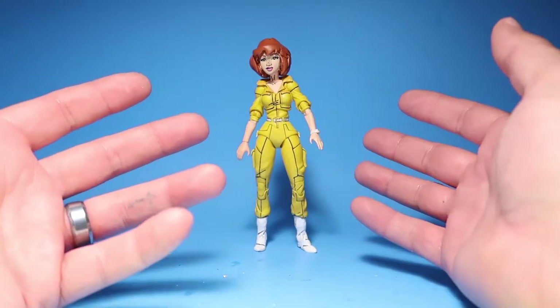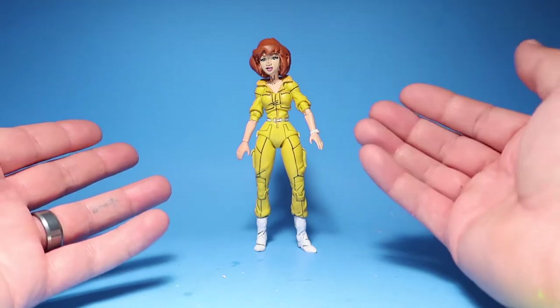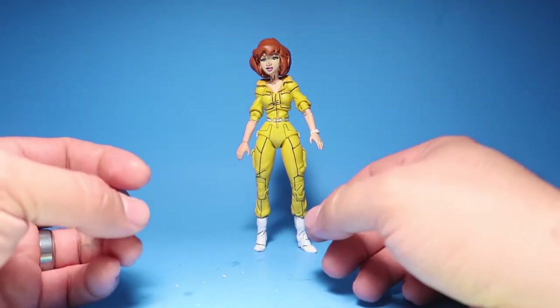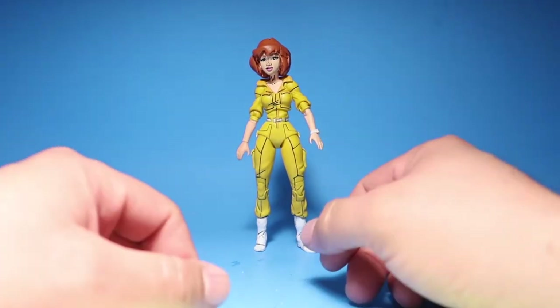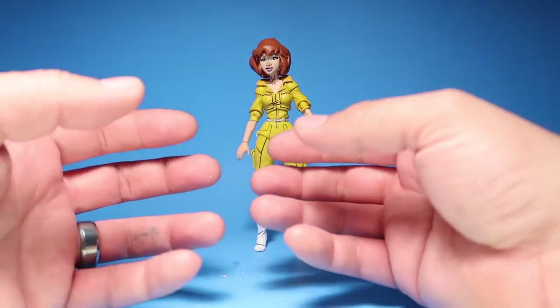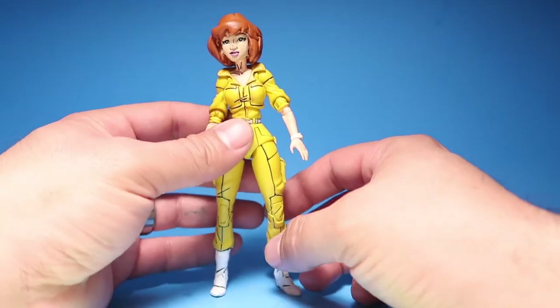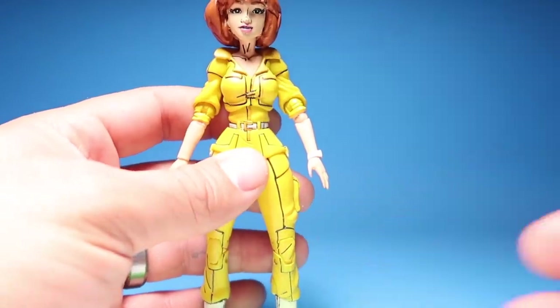So we have April O'Neill here. A lot of people were complaining about the way she looked. I've been wanting to change her face for a very long time. Luckily one of my clients — Q, thank you so much brother — he ordered a sculpted April O'Neill, so that's what I did. I completely re-sculpted her face.